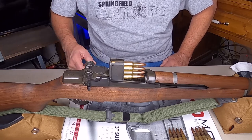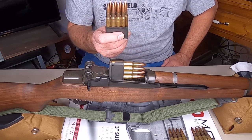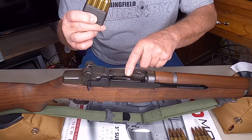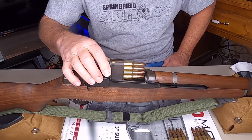Today I'm going to show you how to load an en bloc clip. They're 30-06 and they go on an M1 Garand. This is a clip — the magazine's inside the gun. I'm going to show you how to load them.